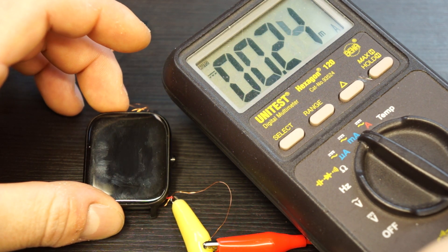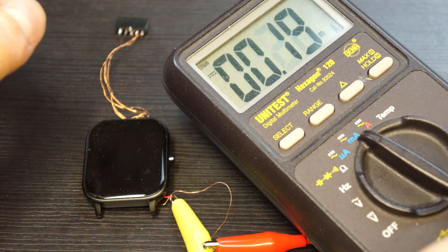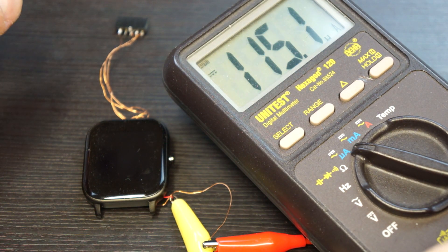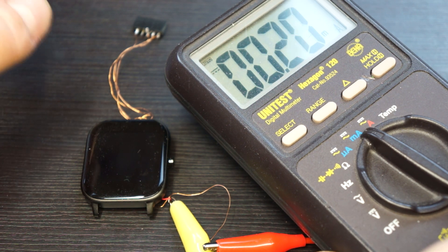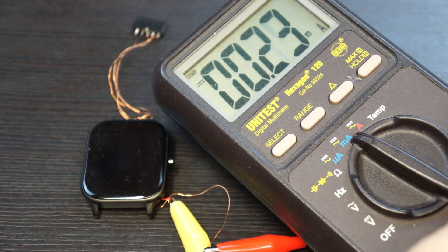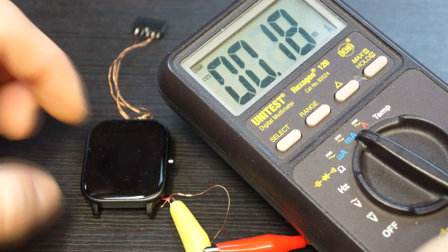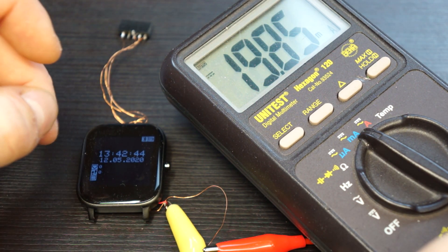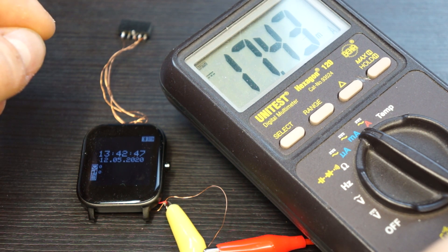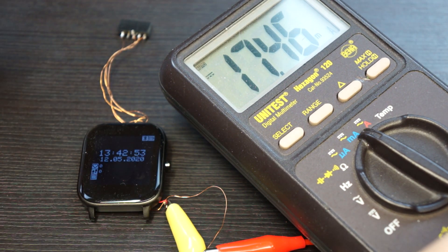If we wait for the screen to turn off, we see about 180 — it will show a bit differently — so it's between 100 and 300 microamperes. With Bluetooth low energy connected it is more because the device has to handle more, and this is also with the heart rate timer on and step counting enabled.